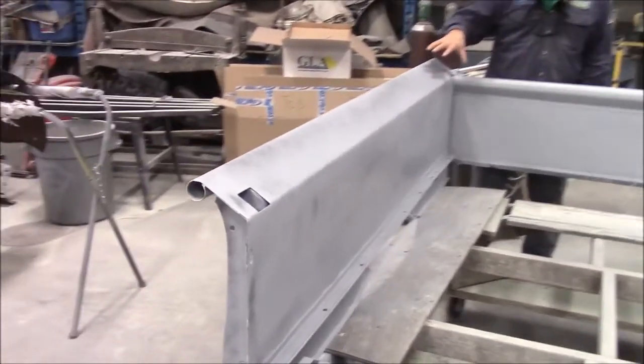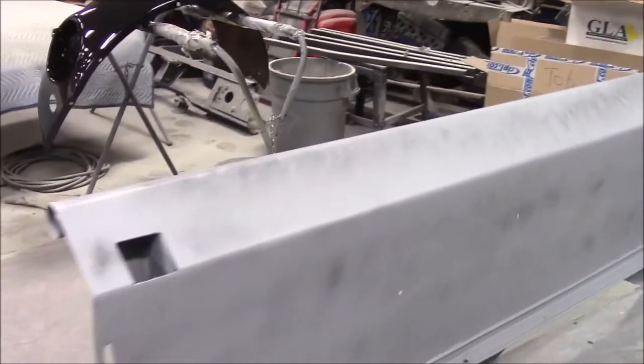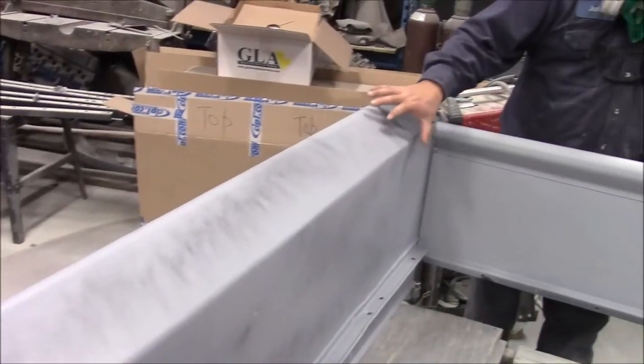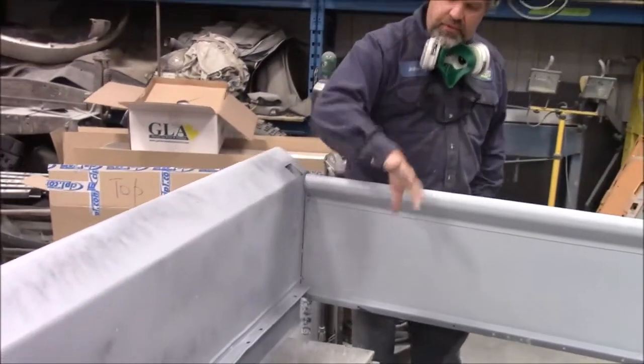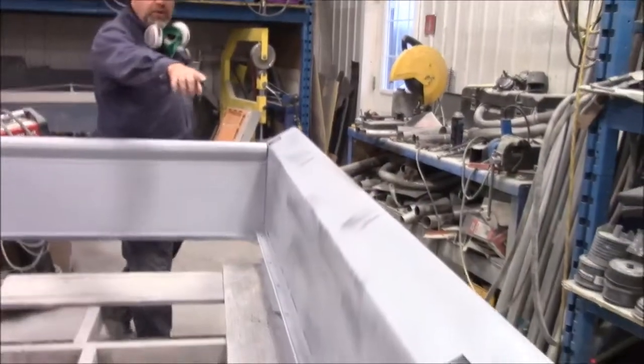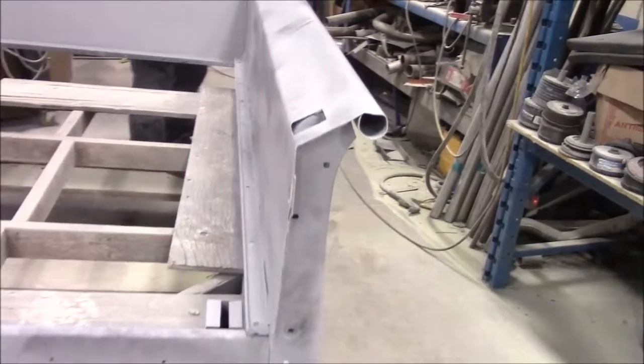I just completed the first coat of this grey high build primer. We have three coats of this high build primer applied to both the inside of the complete bed assembly and also the outside of the bed assembly, and also that rear rail along the back.